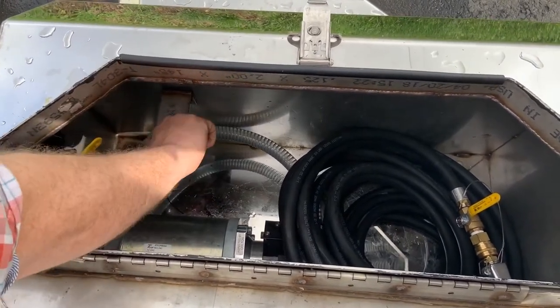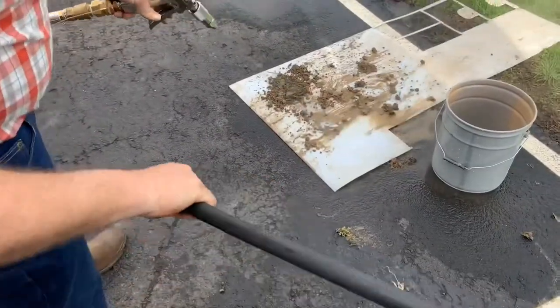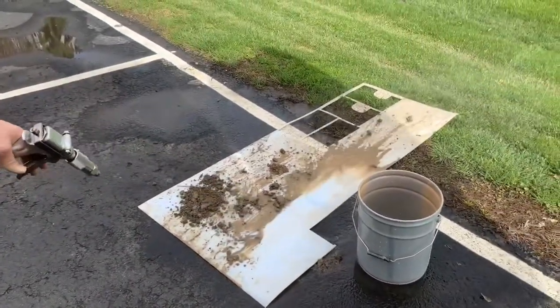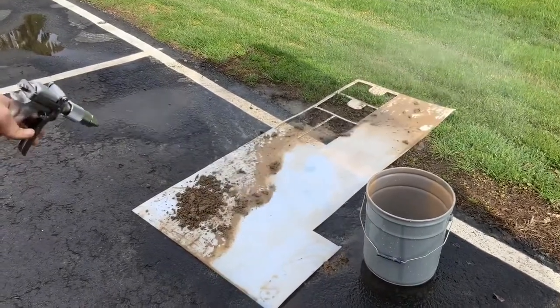I put some mud on some plastic here, as you can see. Did a real good job washing down the toilet. Cleans real nice.